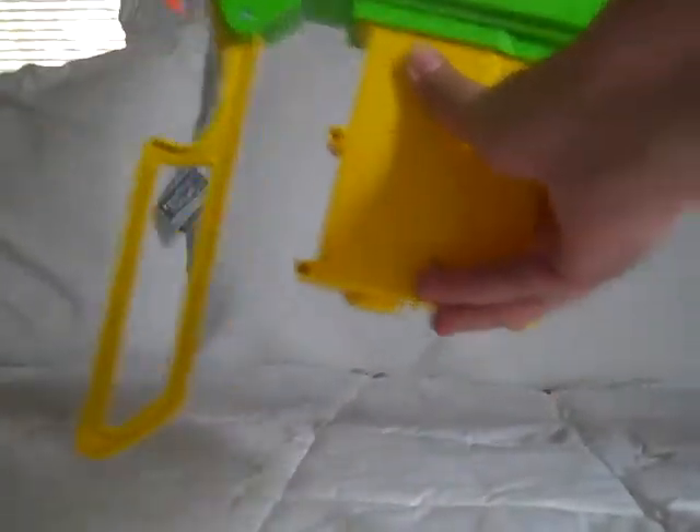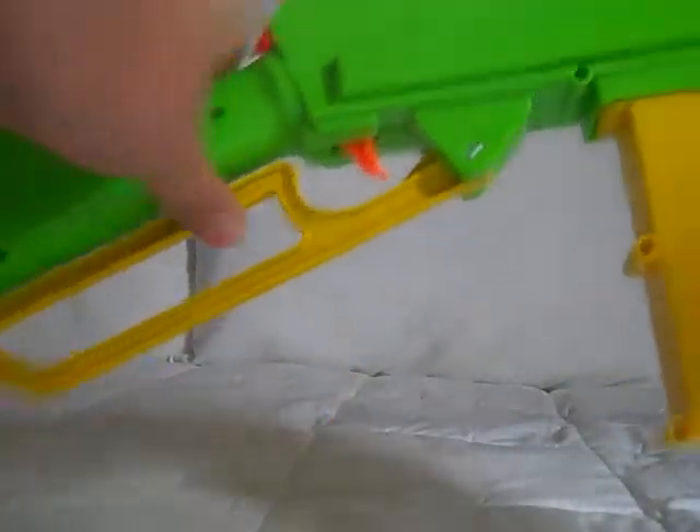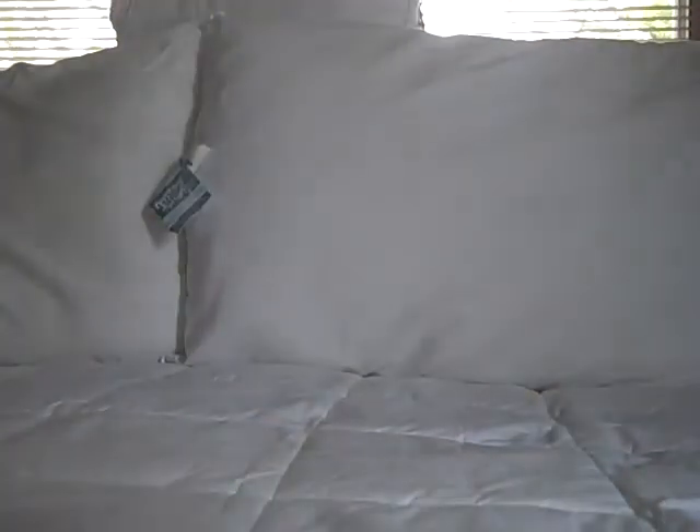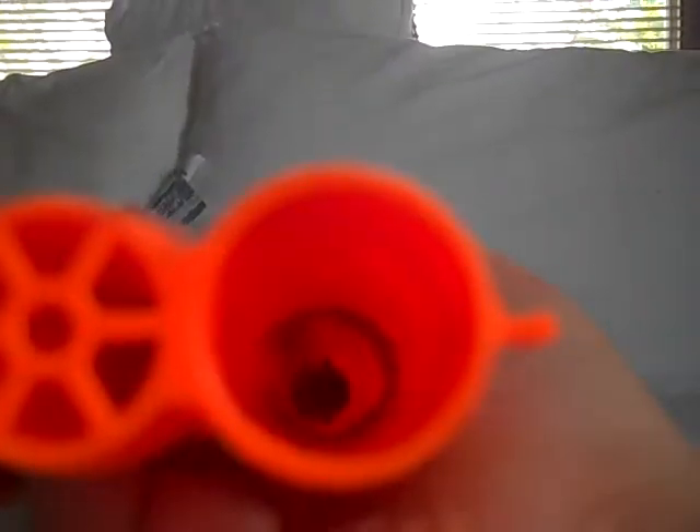To cock the gun, pull down on this little handle so the gun looks like that, then bring it back. As you can see, the dart is now loaded.